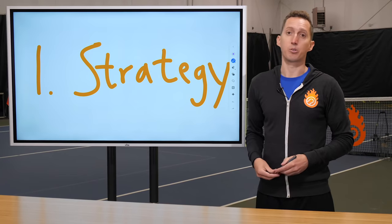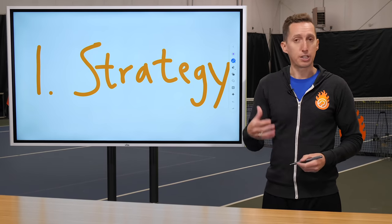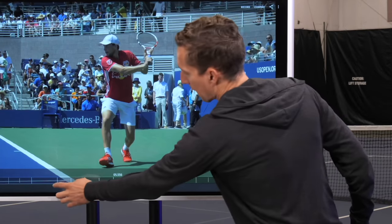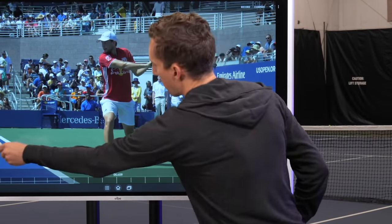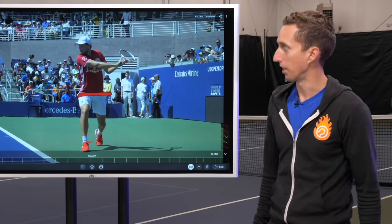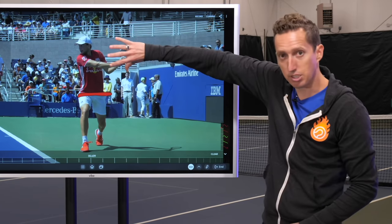So as a strategy breakdown tool, the Vibe has been really cool and allowed me to make content that's super interesting and engaging. The second way I've been using the Vibe is to break down technique. On my YouTube content, I'll use it to bring in swing technique of professional or amateur players and show in a very large format, go frame by frame, and be able to draw on top of it and show different positions and technical analysis.